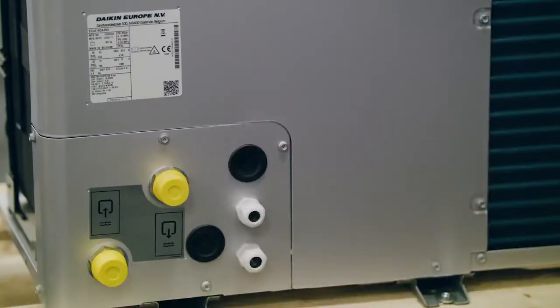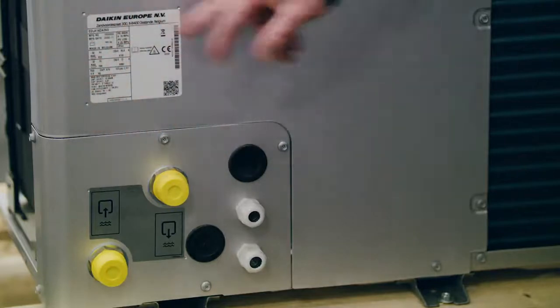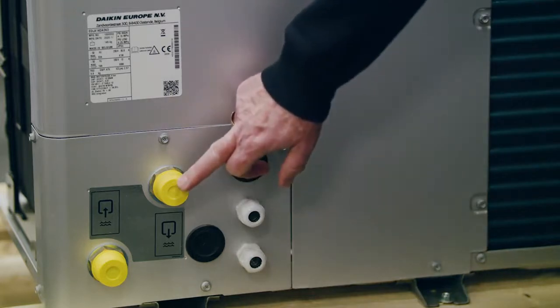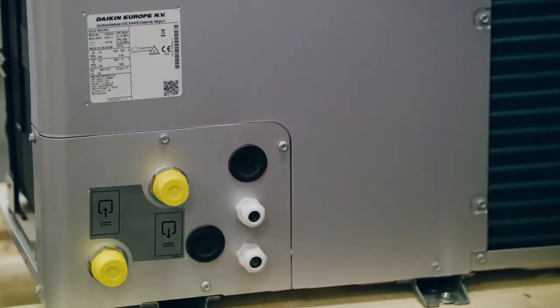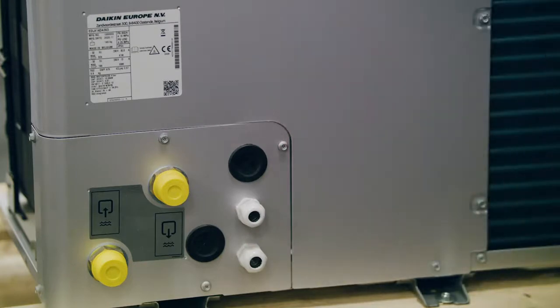Coming around the back of the unit, we have the data badge with lots of important information. The unit is available in four sizes: 9, 11, 14, and 16. The flow and return connections are also on the back — flow on top, return on the bottom. There are two cable glands for the main power supplies and two rubber grommets for controls wiring and sensors back to the outdoor unit.